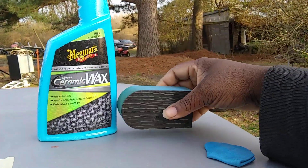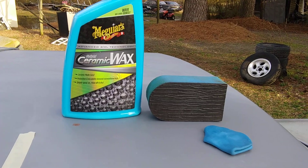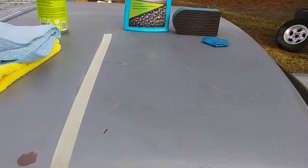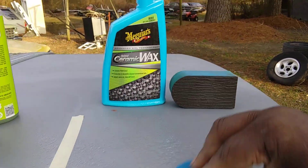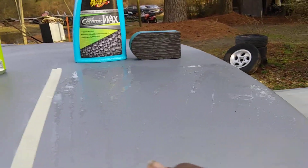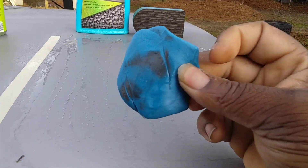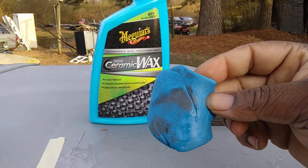Here's my clay. If you've got a clay sponge or a clay bar, it doesn't matter which one you use as long as you clay first. I'm gonna hit it with some clay lube — this is nothing but some Chemical Guys waterless wash. I'm gonna use the clay bar because in my opinion it's more aggressive. This is a must before you apply this product, guys. You must clay it first — look here, you don't want to apply this product over the top of contaminants.